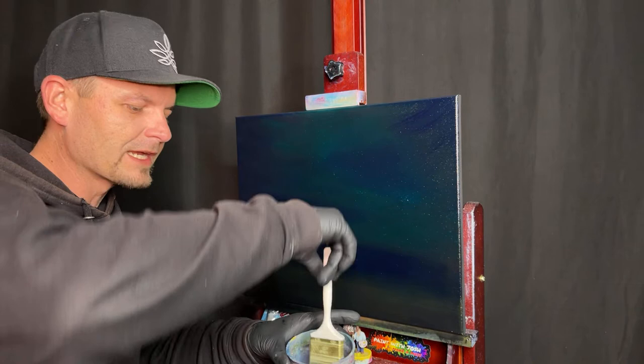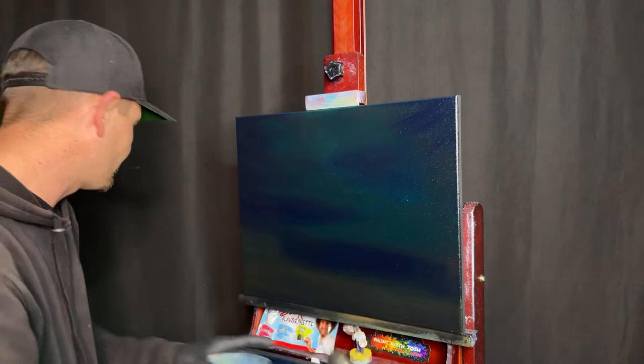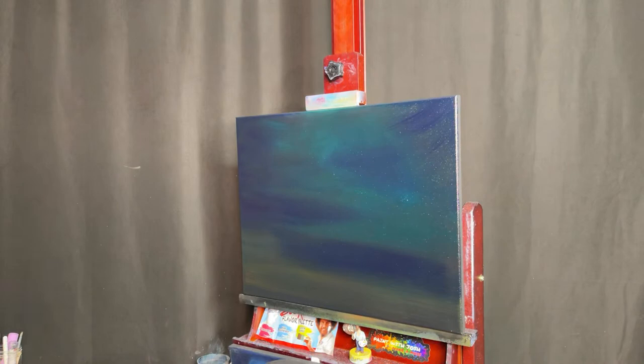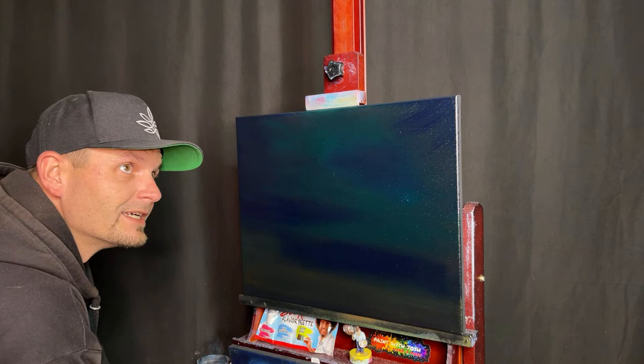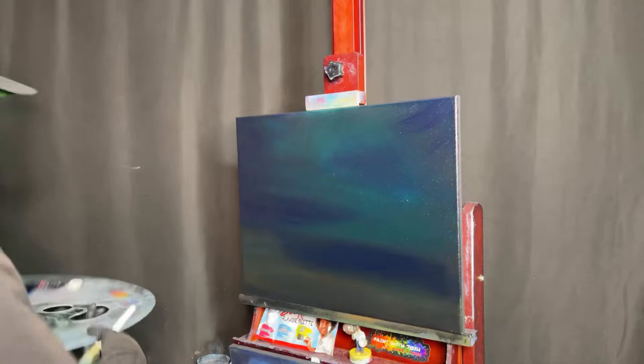Tell me where you're watching from, what's your favorite sandwich, or when is your painterversary — because my painterversary is coming up on April 12th, the day I started painting four years ago in 2019. I can't believe it's been that long. It took a long time to build to the 140,000 followers we're at now.